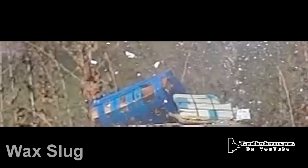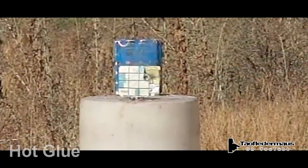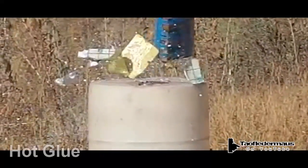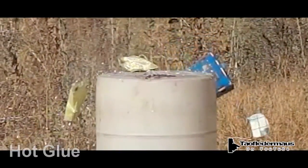Hot glue slugs and wax slugs are essentially homemade breaching rounds. We're just using some kind of material to hold the bird shot into one single slug. The material you use isn't very important — it's the weight of that lead that is carrying the energy. Pretty much any glue or substance you use is just going to shatter on impact anyway, so we prefer using inexpensive and available materials.